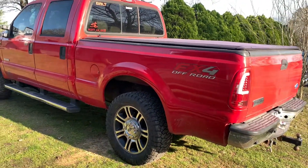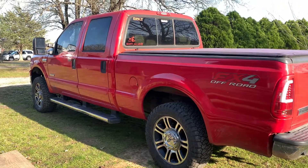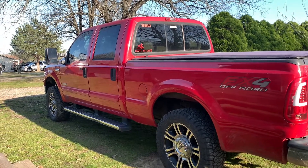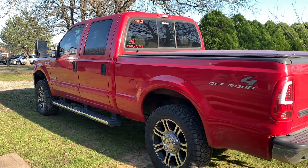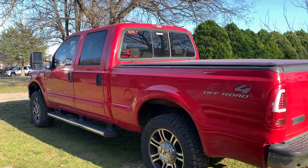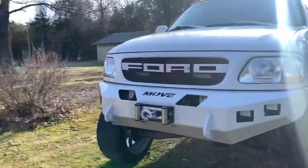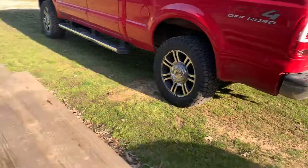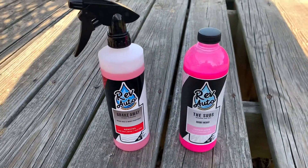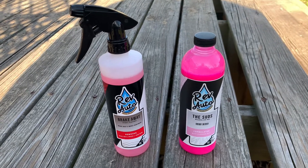They're not paying me to tell y'all this is great stuff. I'm going to try it out and y'all are going to know my fair opinion. Keep in mind, I've used Meguiar's, I've used Adam's polishes, I've used Mother's, I've used Turtle Wax, I've used all kinds of stuff. I also use Killer Wax a lot on the white truck. So we're going to try this stuff out and see what it does. I have a couple of other things I bought from them but we're not using them today.